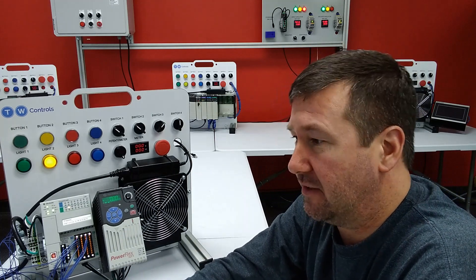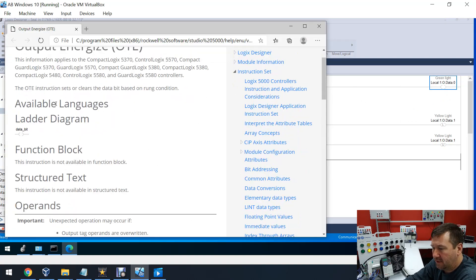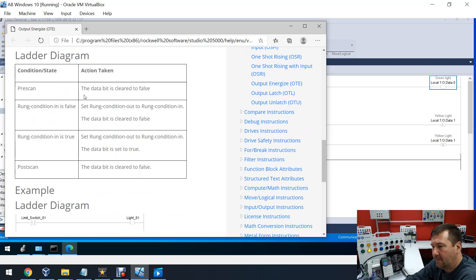Let's just highlight our output energized instruction on rung zero and hit the F1 key. Here's the output energized help and we've got some good information in here. If we scroll down a bit, we're going to see what's called pre-scan. And you see in pre-scan, the data bit is cleared to false. Also in post-scan, the data bit is cleared to false.